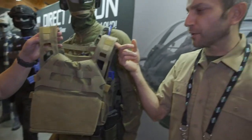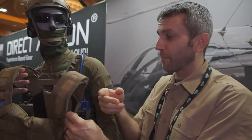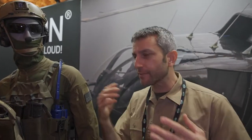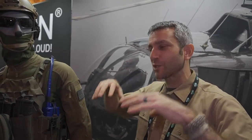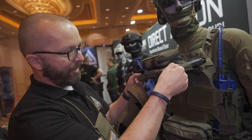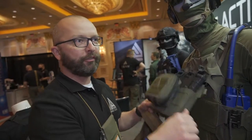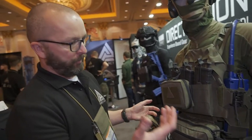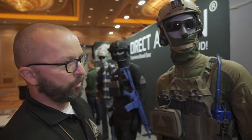That's one thing I've liked about the Direct Action line — the modular setup. Whether you have a back panel going on the carrier or onto a backpack, it gives you flexibility. Once you buy into the system, you just unvelcro it, two buckles, and you can put a completely different front on your plate carrier for different needs, different assignments. The interchange of the system is super quick.